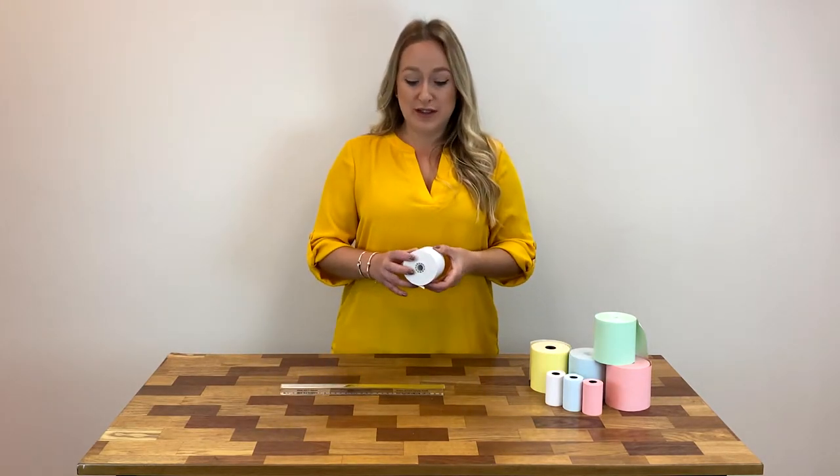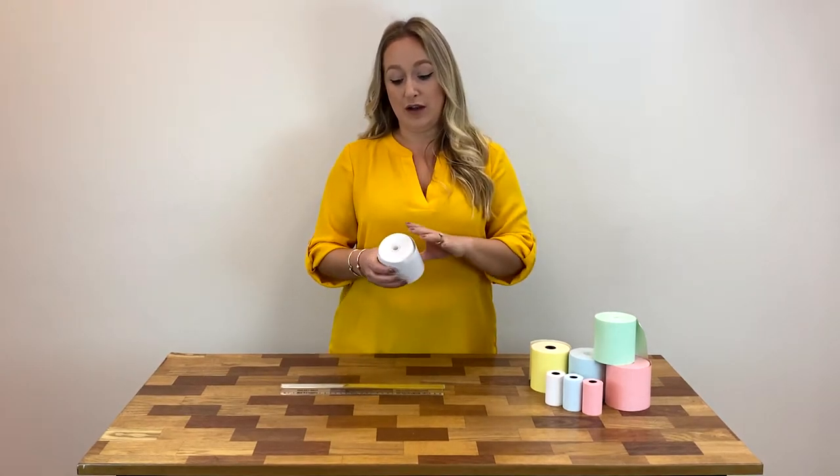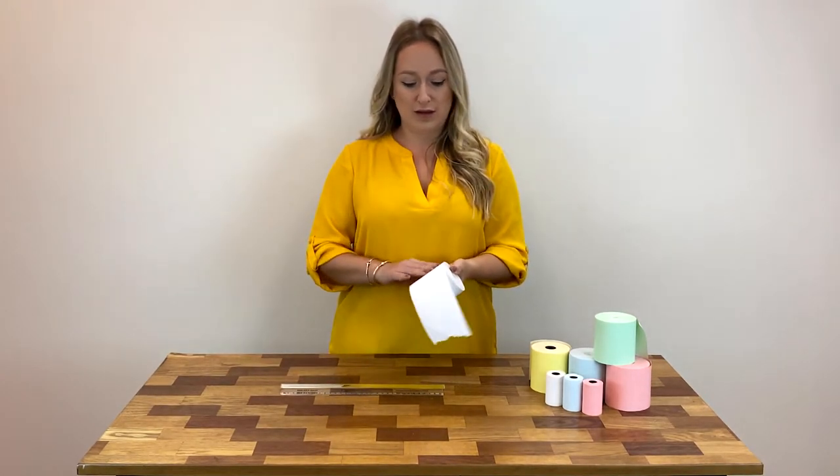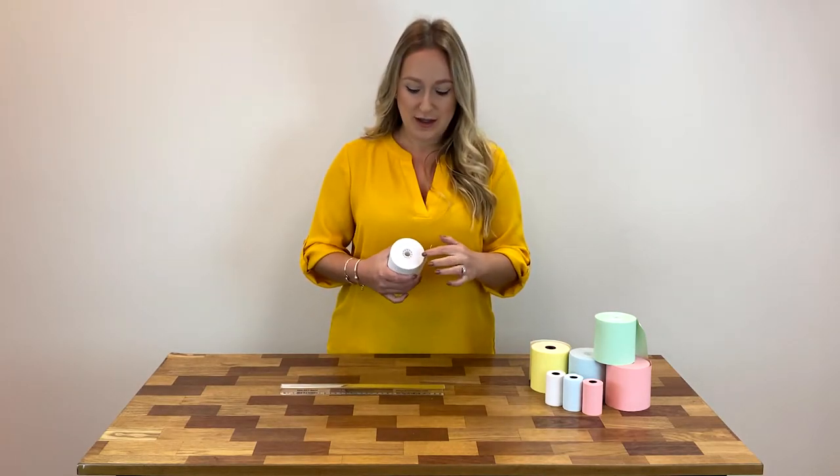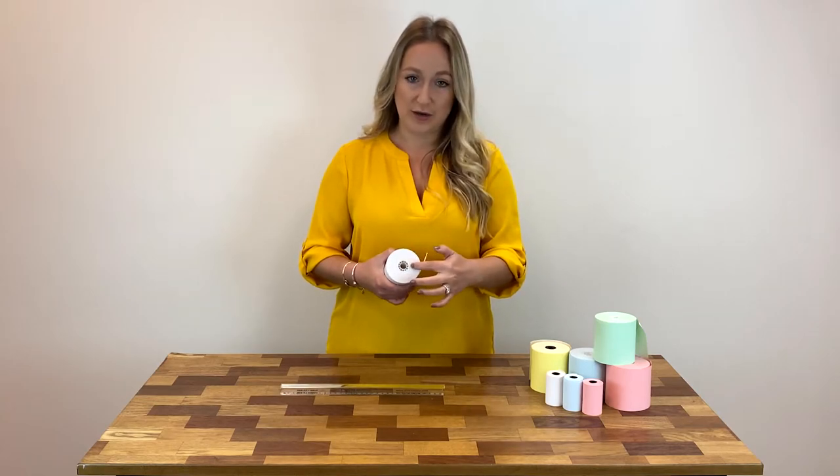The first measurement is the roll width, then you've got roll length, then you've got diameter — which is from the top to the bottom on its side — and then inner core diameter and outer core diameter.